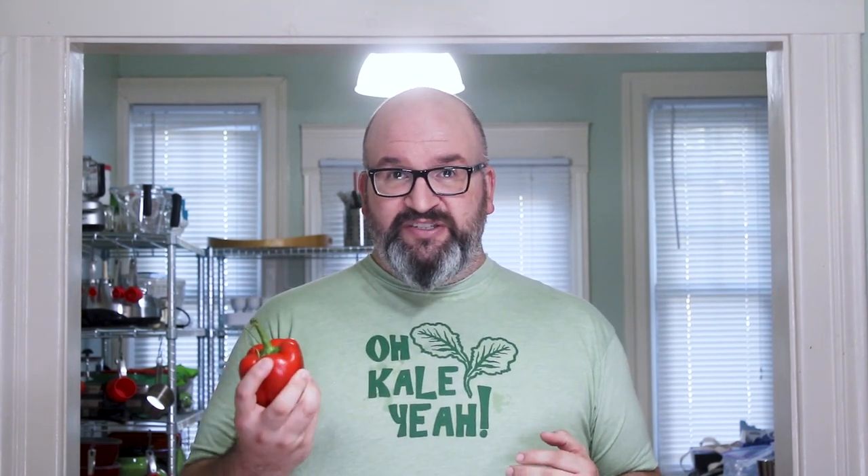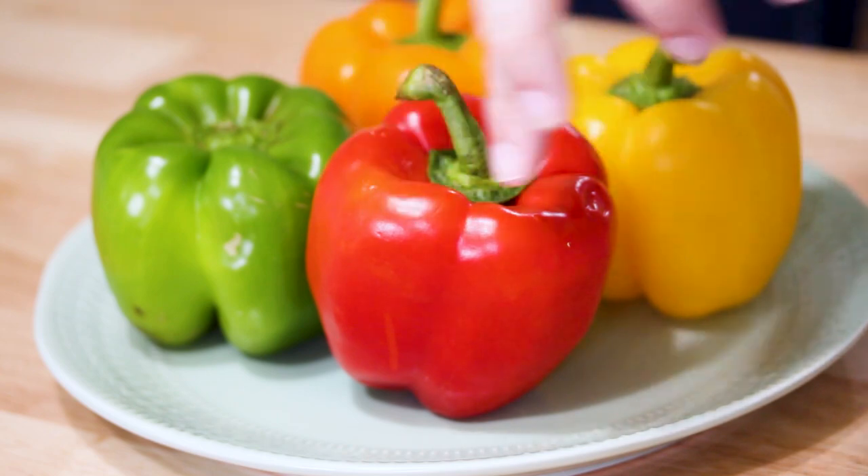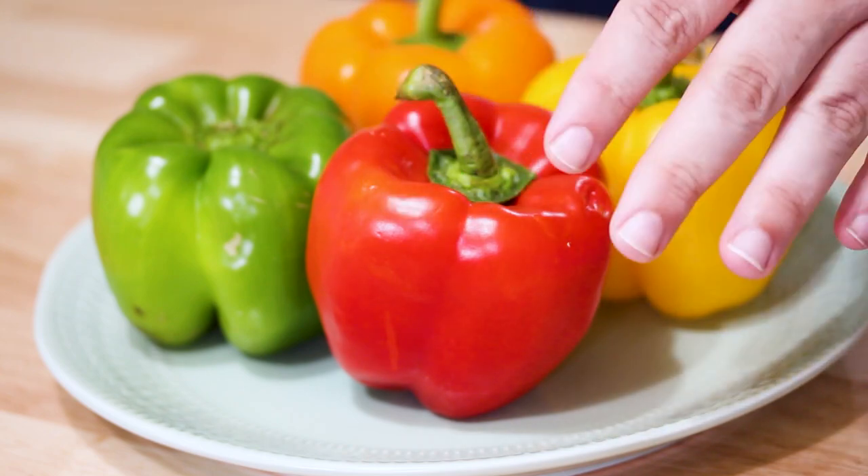The third thing that's really important is any sort of spots or blemishes. This one you can kind of see here — there's a little bit of a spot. You don't want any of that at all; that's also just a sign of rot. So you want a bell pepper that is firm when you squeeze it, with skin that is taut, glossy, smooth, and no blemishes at all.